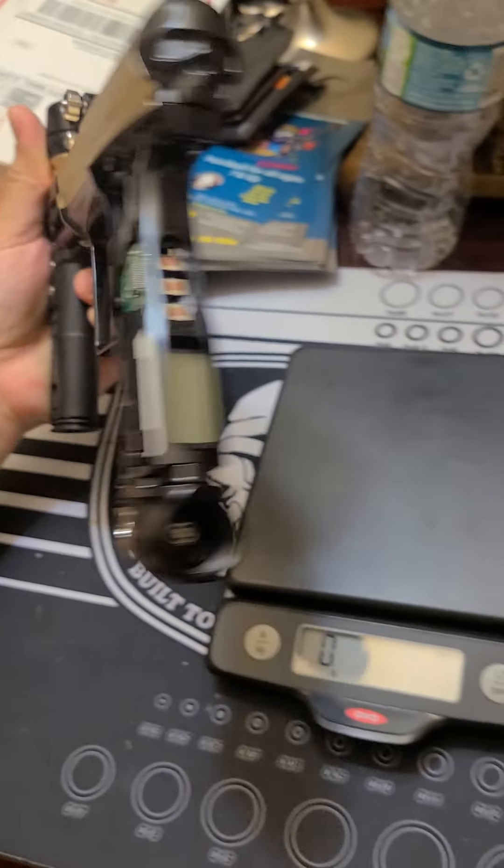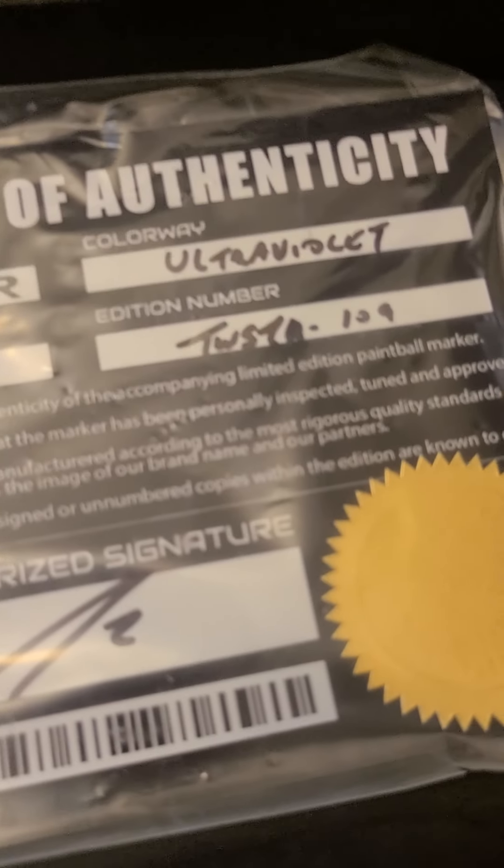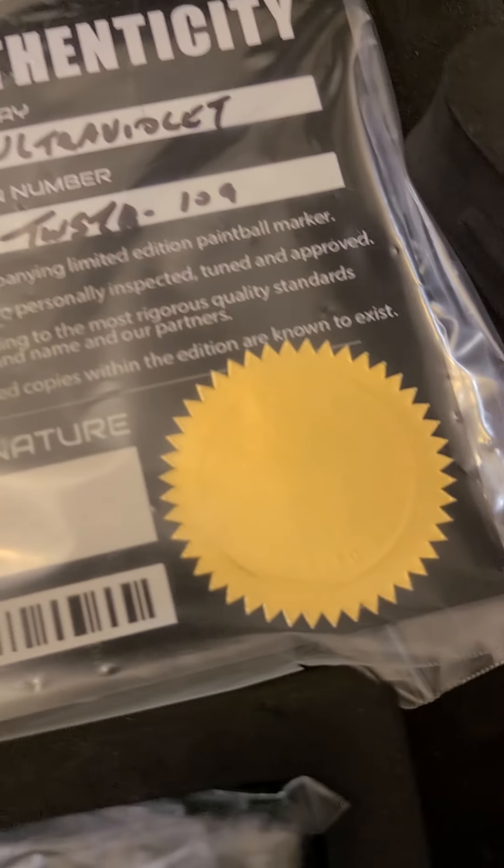This is a beautiful marker. It comes with a certificate — only two hundred were produced worldwide.